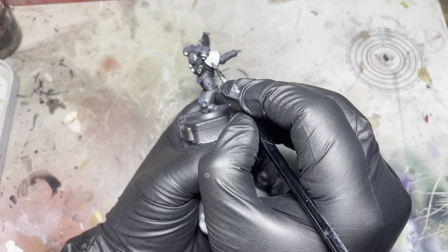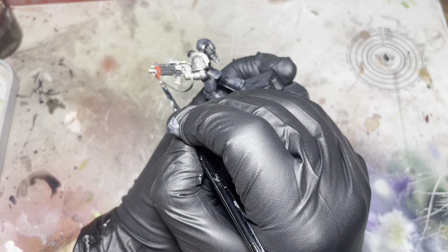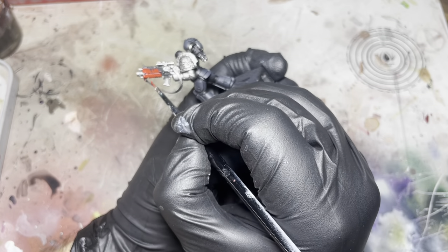And speaking of the red layer, here's some Mephiston Red. I'm going to pick out the gun case in here and I'll get a couple of layers onto that pauldron as well.